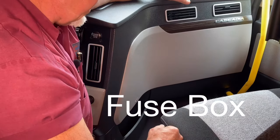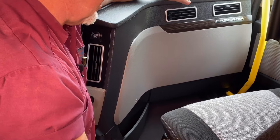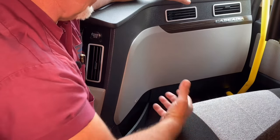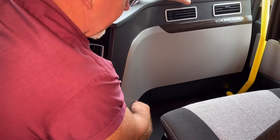Now we have the fuse locations inside the Cascadia. They're actually located behind this panel inside something we call the electronics vault. You have to have fuses in this truck for it to operate. All of our fuses have now been put inside the cab of the truck. To access them, the word 'pull' is right here.